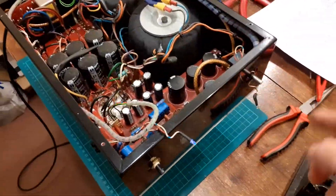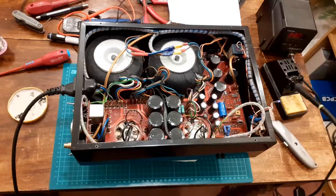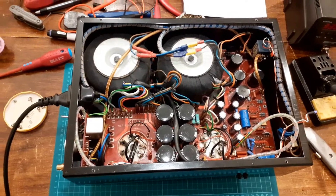The volume control just spins around — the wire just goes round and round on the volume control. See the dodgy wires on it; I might fix that. But yeah, that's how you reform caps. Now the rigmarole of sorting this one out.